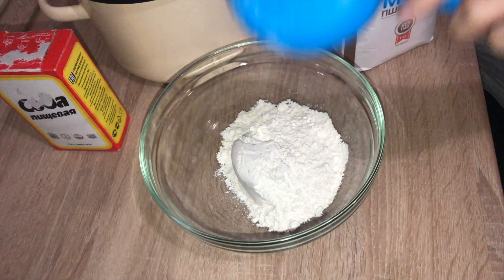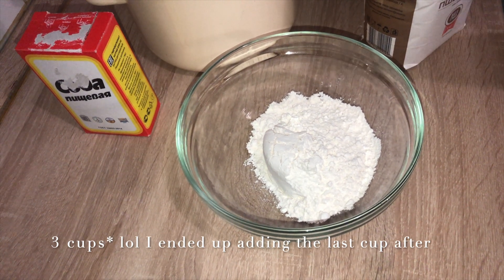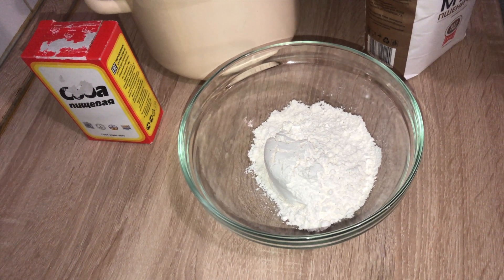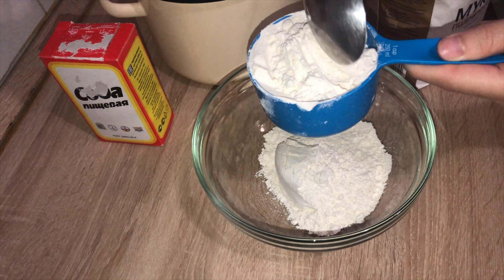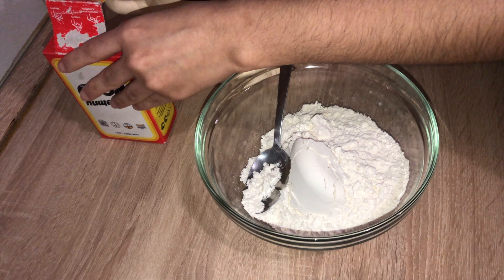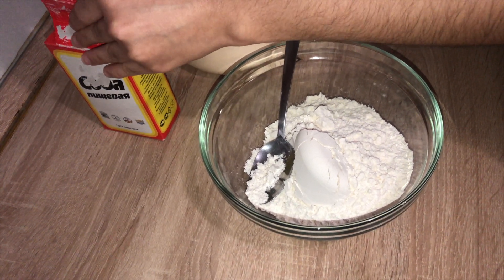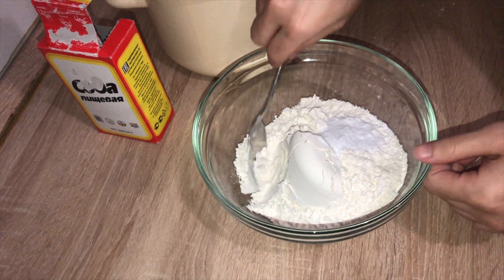Two cups of flour and one tablespoon of baking soda. Just mix it all together.